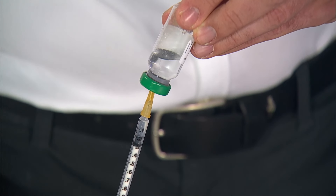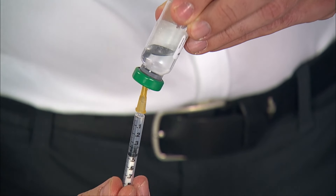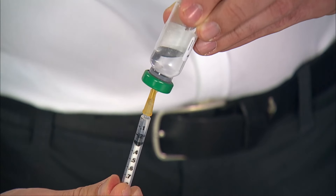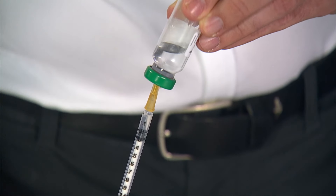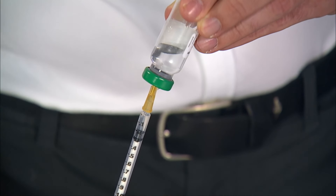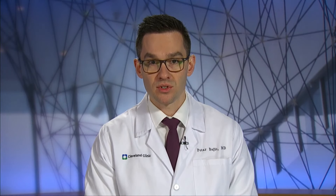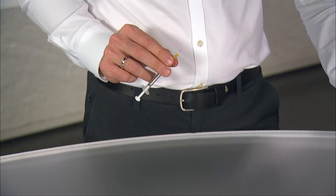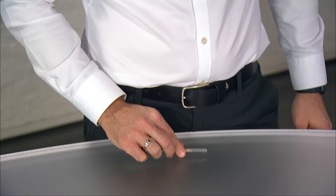Keep the tip of the needle under the fluid level in the vial to draw up the medication. If you see air bubbles in the syringe, you can draw up extra medication, allowing the air bubbles to float to the top of the syringe, and then slowly push out the air. Look at the numbers on the side of the syringe and be sure that you have the correct dose and minimal or no air bubbles. Your urology provider will instruct you which dose to use. Remove the needle from the rubber stopper and loosely replace the cap to keep it clean.